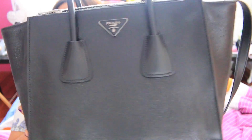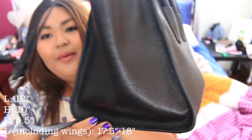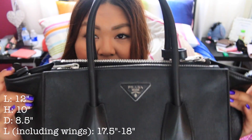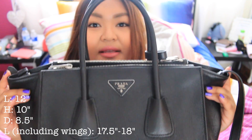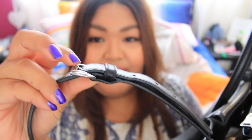First, the dimensions of the bag. The length from here to here is 12 inches, the height is 10 inches, the depth is 8.5 inches, and the length including the wings from side to side is about 17.5 to 18 inches. It does have a crossbody shoulder bag option with about five adjustments you can choose from — I have mine on the shortest one because I am short.